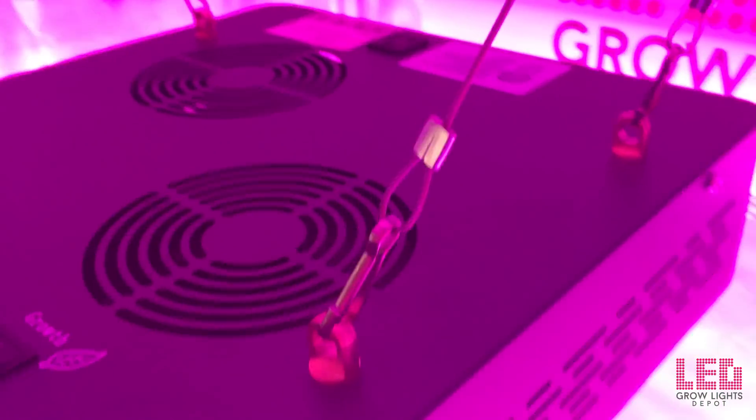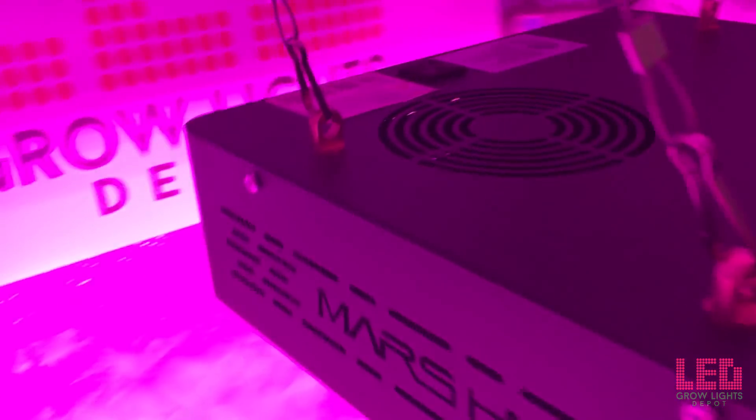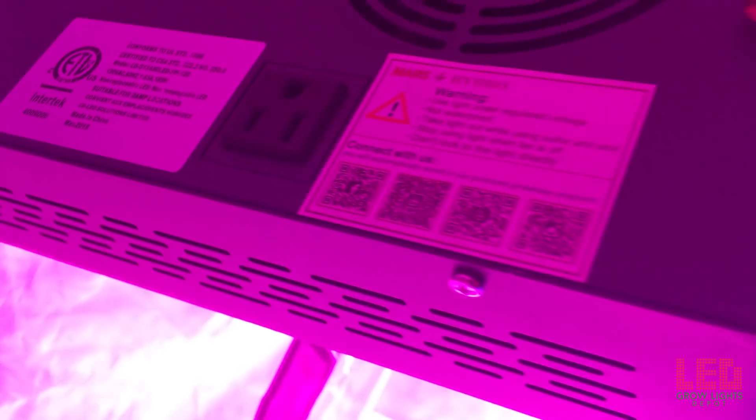In the rare case that you have a problem with your fixture, all Mars Hydro lights come with a 2-year manufacturer's warranty. As you saw during the unboxing, the fixture comes with a warranty card. In the US, fixtures are shipped from California or New Jersey. Mars Hydro products also ship from Canada, the UK, Germany, and Australia. The warehouse in Germany serves pretty much every country in the EU, and if you're in one of these countries, there are no duties and taxes since the items ship from within your country. The lights even ship with your local plug type. The price on the Mars Hydro Mars 2 400 in the USA is only $164.99 plus free shipping and no tax.